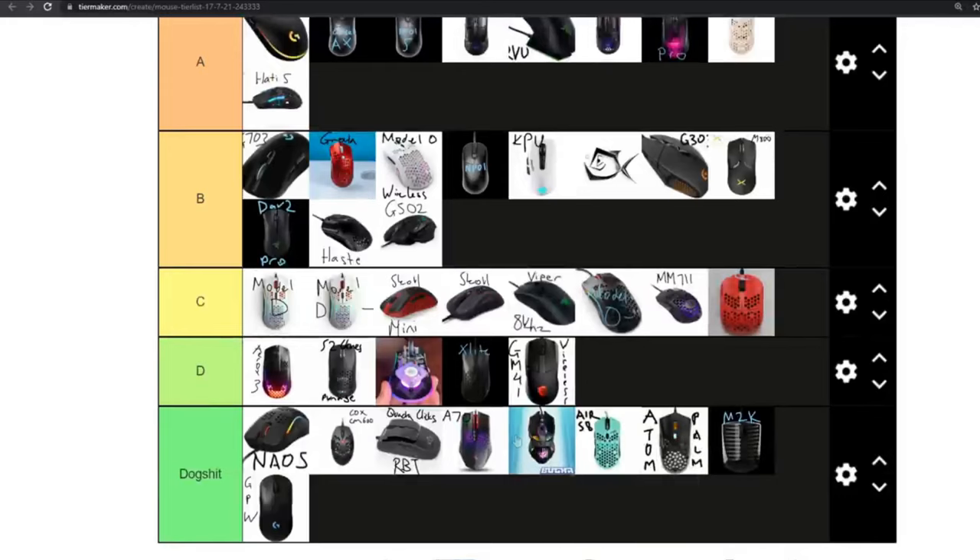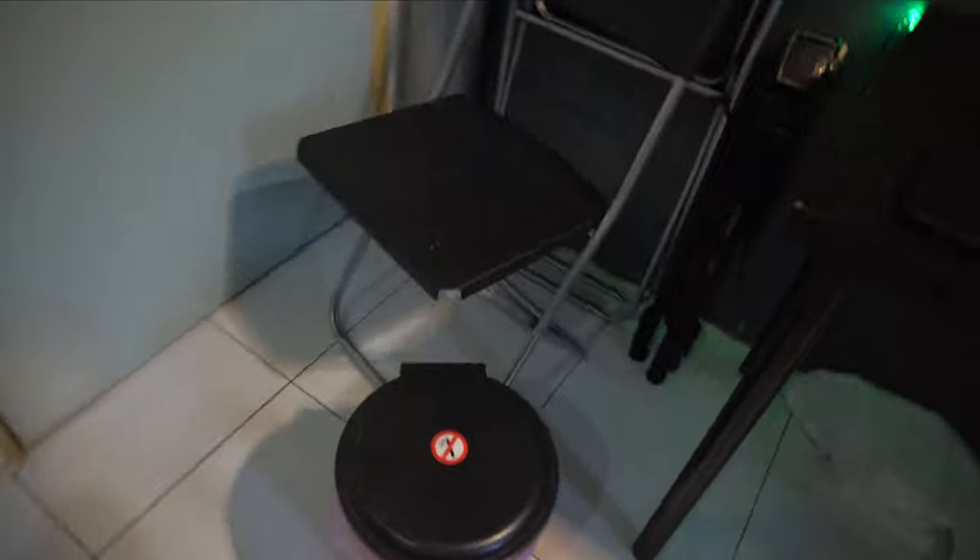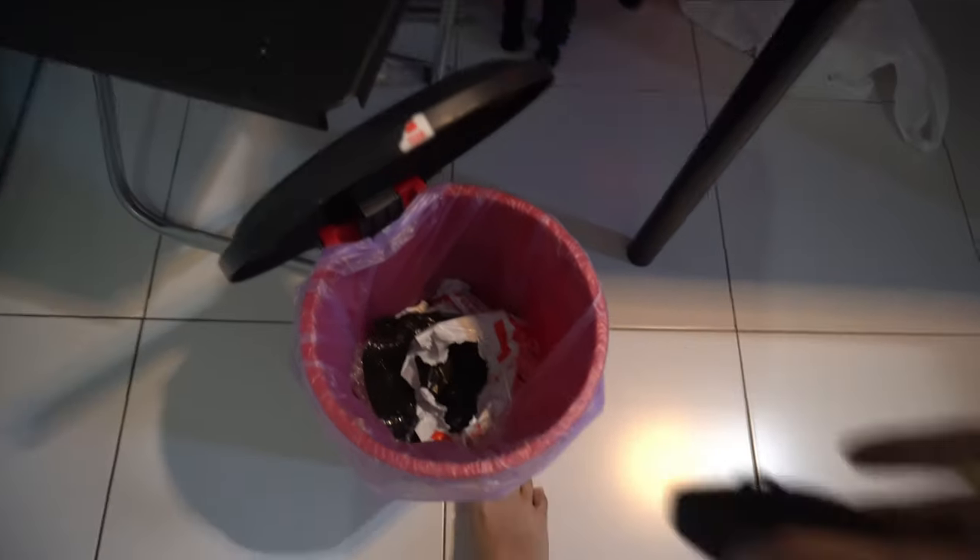The G Pro Wireless — I still think that this is just a dog shit buy. Just kidding, of course I'm not balling enough to be throwing away my mice. However, that does beg the question: if you're the current owner of the Logitech G Pro Wireless, should you even consider upgrading to the G Pro Superlight?